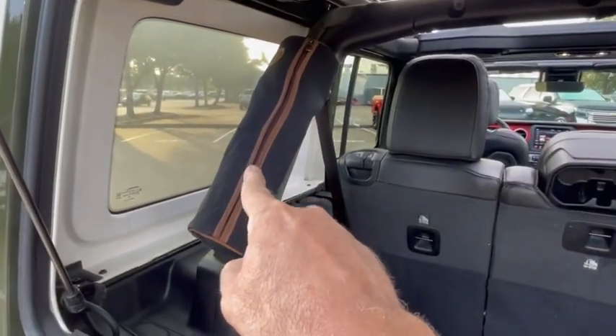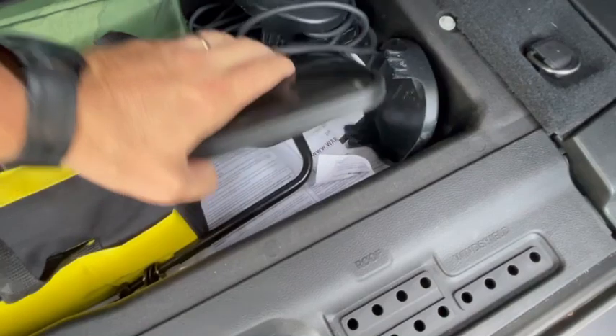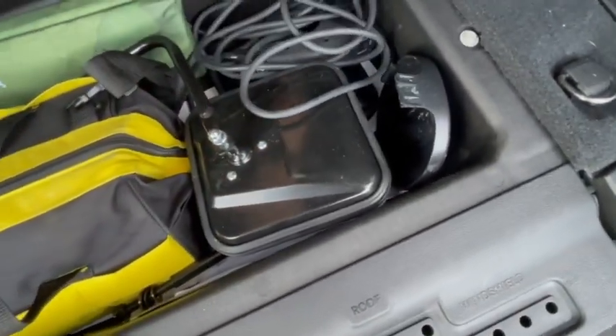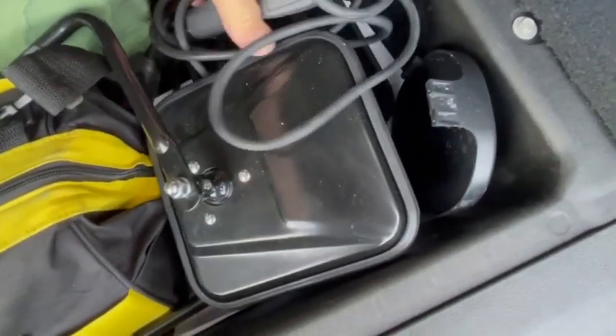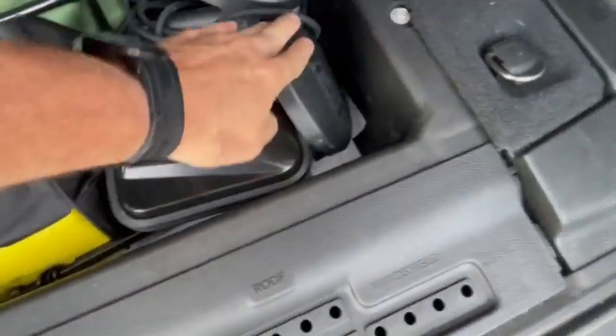I'll zip this back up, and I want to show you that little tool kit as well. Hey, while I'm showing you the back — there are also some extra mirrors, so I don't know if they just never installed them or what. And then little covers for the lights. This is your handheld winch operation cable right there, so you can run the cable in and out and switch modes.